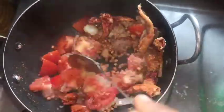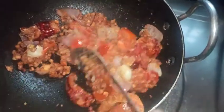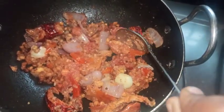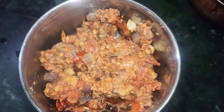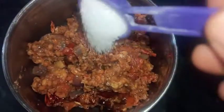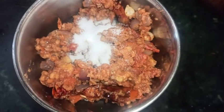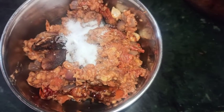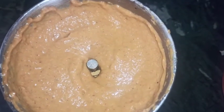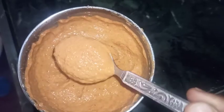Let's fry the tomatoes. Fry the tomatoes, then mix it and blend it. Add water to it and blend it into a smooth paste.